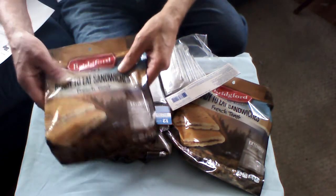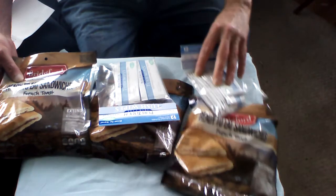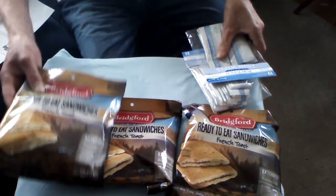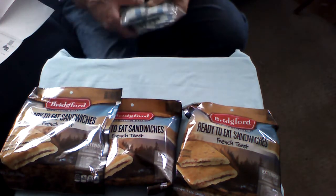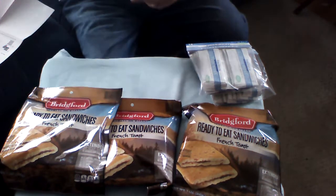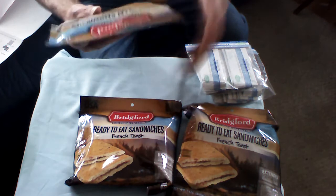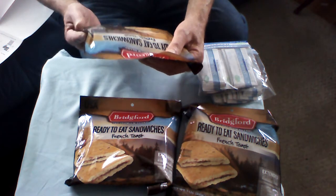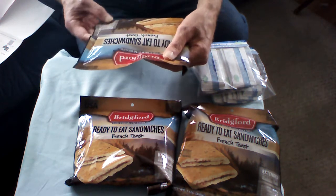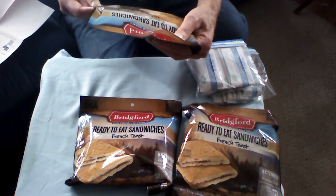They're two to a package. These, my friends, are excellent — they are very tasty. These are in most of the military meals ready-to-eat, MREs, you'll find out there. A lot of foreign countries have them also. These are the extended shelf life version — no refrigeration required. Great for camping, fishing, hiking, emergency preparedness, and household emergencies.